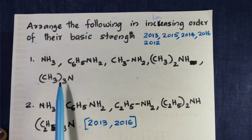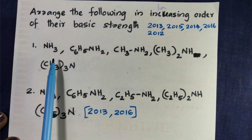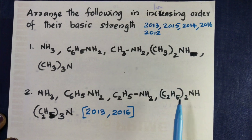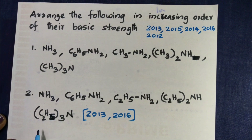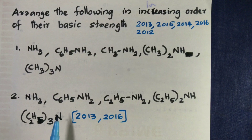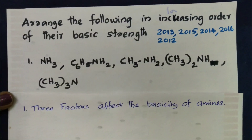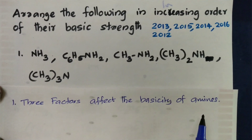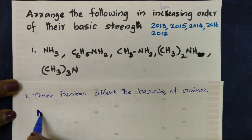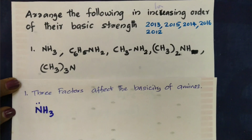Comparing basic strengths: Ammonia, Aromatic Amine, and Aliphatic Primary Amine. We introduce the CH3 group. NH3 is a base due to the presence of unpaired electrons on nitrogen.